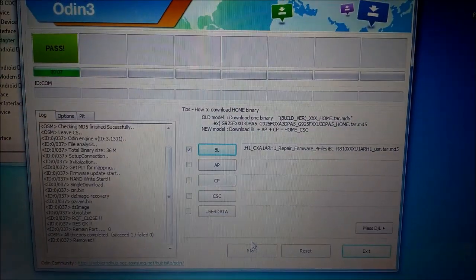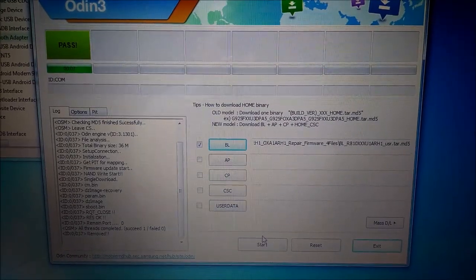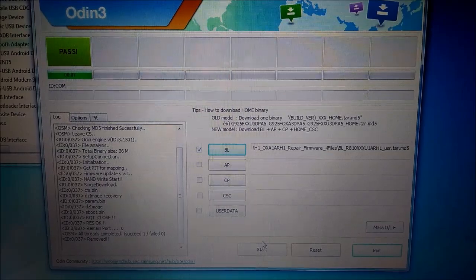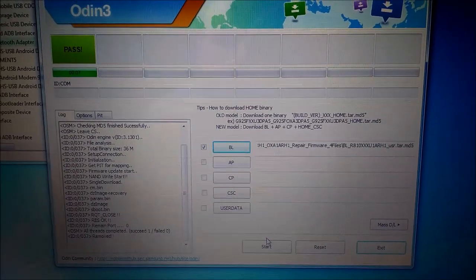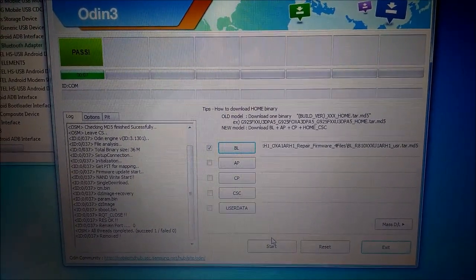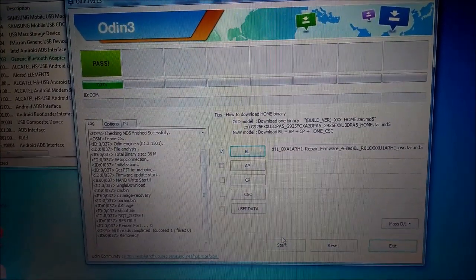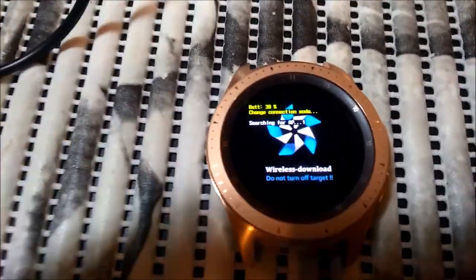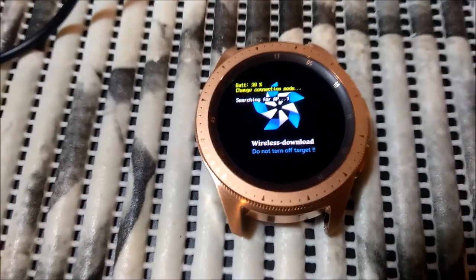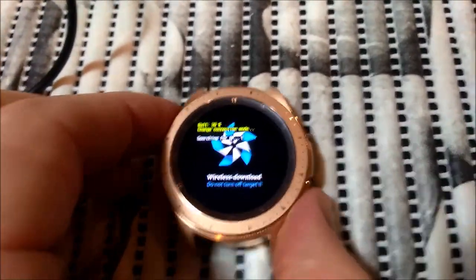There is one easy shortcut: you can try to flash only the BL file — that's the bootloader. It's a very small file so it will load much faster. Because I was failing to load the full AP file, which is very large, I just flashed BL from the correct firmware. And as you can see, I now have wireless mode fixed.